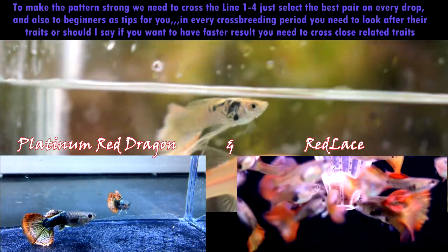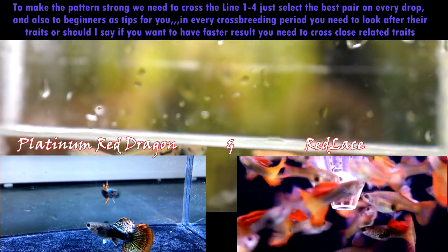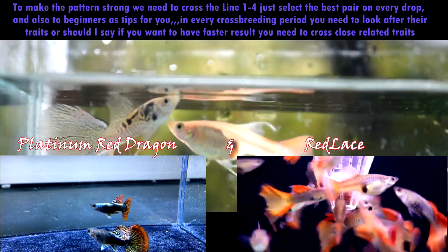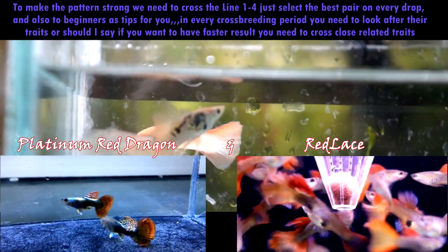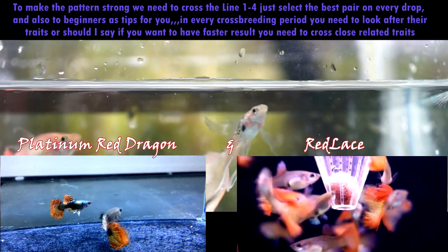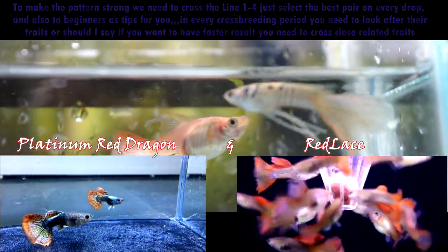Don't yet try to cross complicated patterns, because it will take you two to three years to have a stable result. For example, crossing mosaic versus grass versus lace, or even solid colors like red to blue or white to red — you need to watch out for that.